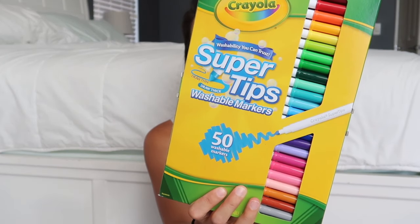I picked up some whiteout because I've been in need of some, and some super tip markers for art projects we have.